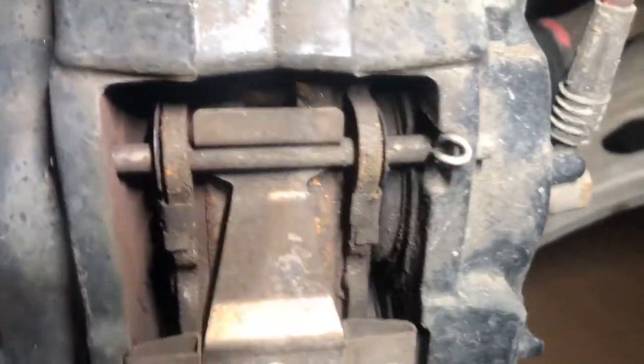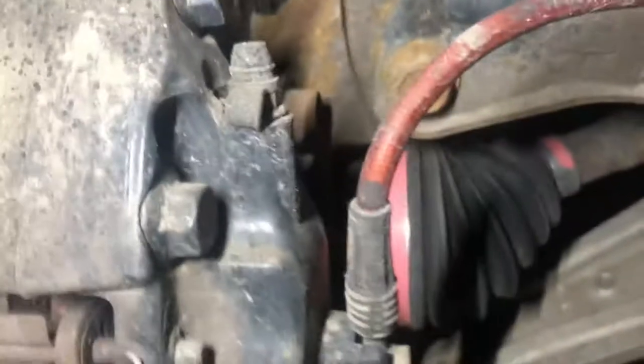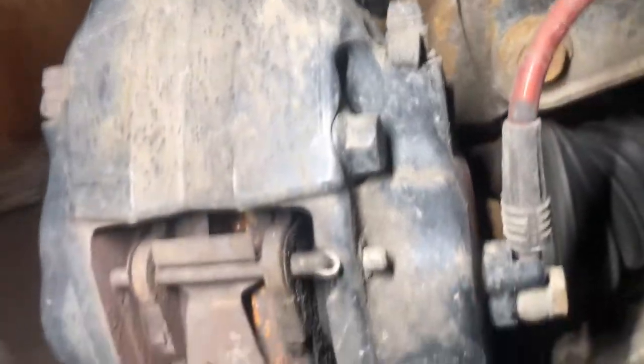I'm going to pull off these calipers and slap on the front Brembos. So first step in removing these - I'm going to be removing the brake pads. You can see the brake pads are done, there's like no meat on it. I'm going to first take out these two R-clips, and then punch out the pins, and this should just slide out. Then we can slide out the pads, and we will remove the two bolts holding the bracket there.